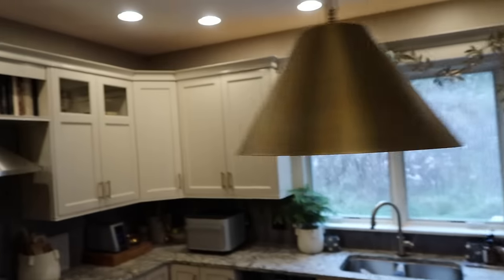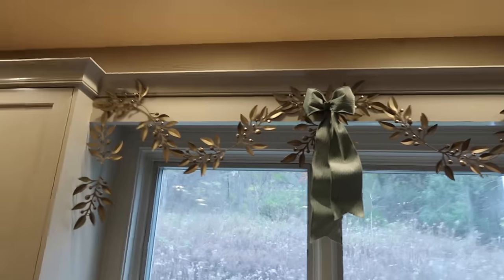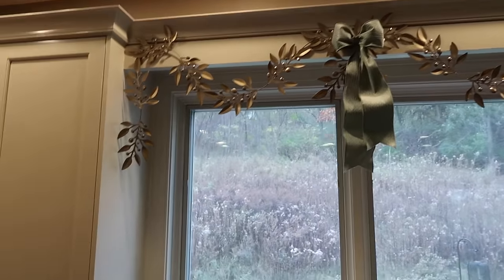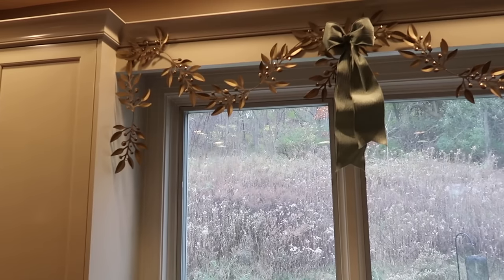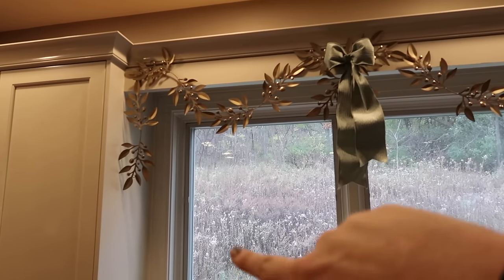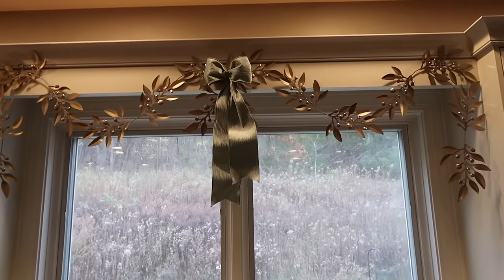I'm just waiting for a tree delivery and a grocery delivery today. Let me show you what I added in the kitchen. In the window this year I did something a little different — I stumbled upon this brass garland at Target back in October. I don't know who made it, but it was really reasonable and it's five feet long, so this is two of them. I swagged it and it looks so good. I made a bow with our ribbon just to connect it all together and I love how it turned out.